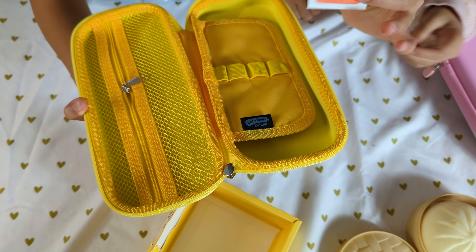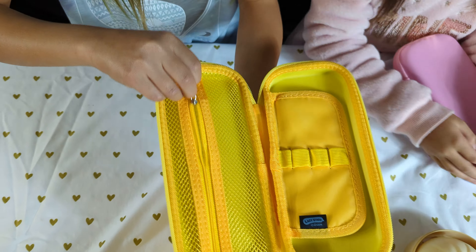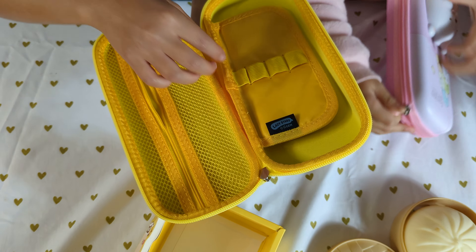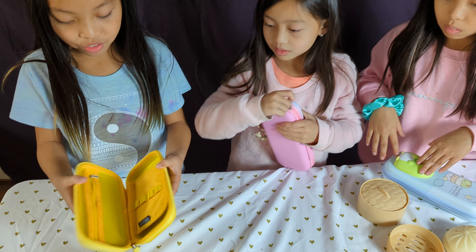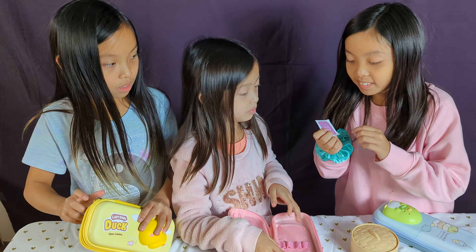Which one did you get? I got this orange thing. You got lemon too? Yeah. So in here you can fit all your stuff - like a small ruler, and you can put some pens, pencils, and whatever you want in here. There's like enough room to have whatever you need.